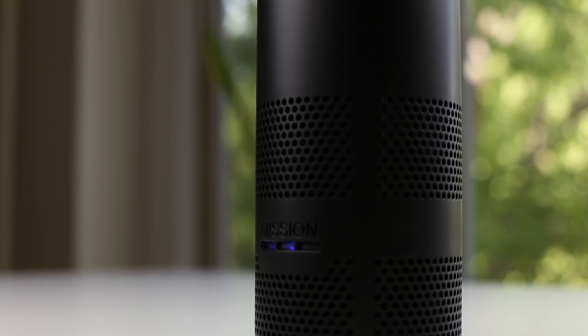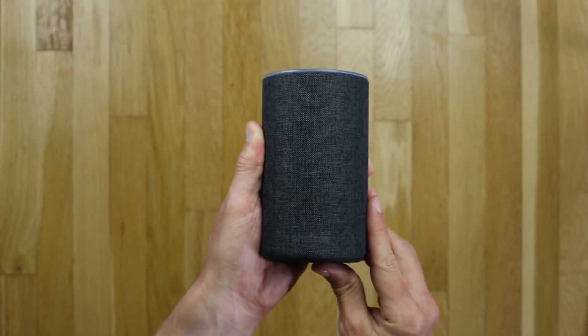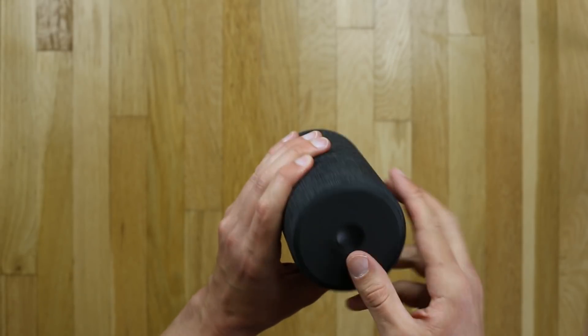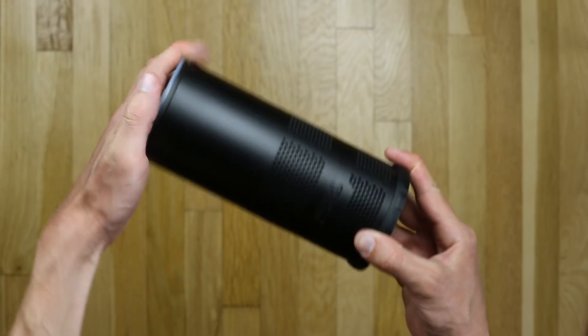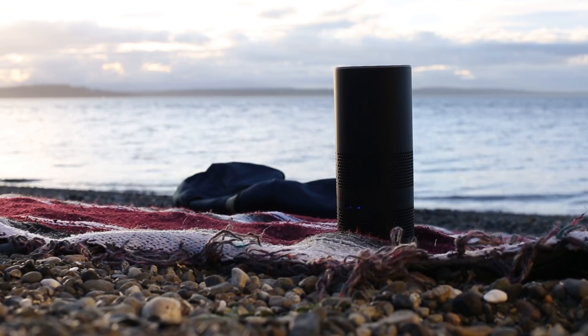Using the Mission Battery Shell with Echo is simple and takes less than a minute. No tools are necessary. First, remove the decorative shell that comes with Echo by pressing the button at the bottom of Echo and sliding off the shell. Next, slide the Echo into the battery shell. Now you're ready to use Echo anywhere.